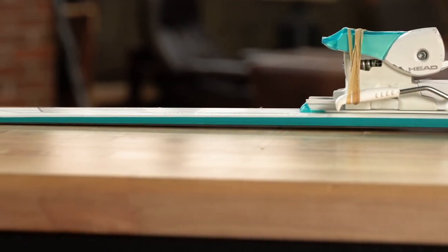A fully rockered ski is the opposite. If you were to put a fully rockered ski on the table, the middle would touch the table and the tip and tail would be completely in the air. Rocker was originally developed for powder skiing, so that's most likely where you would see fully rockered skis.